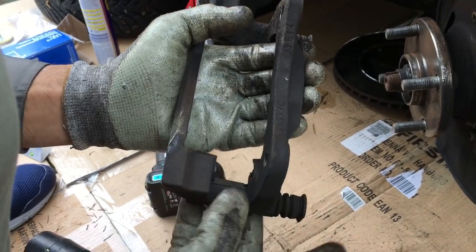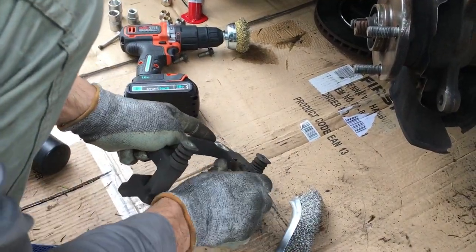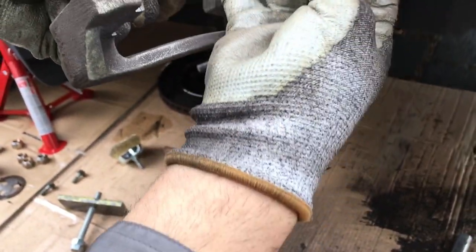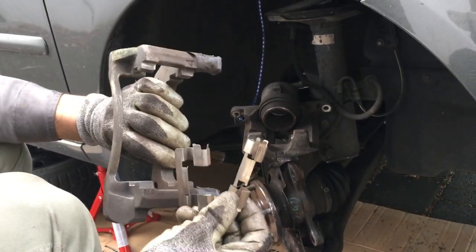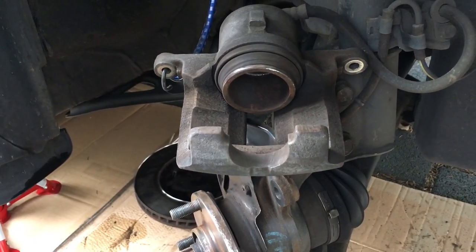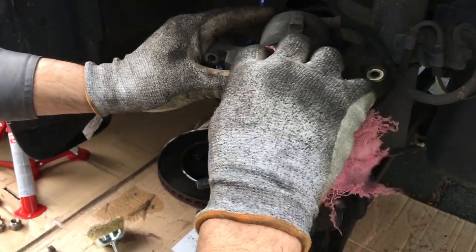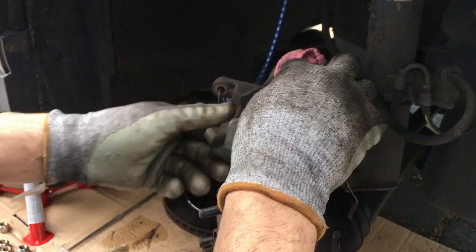Remove the brake hardware — it's a good idea to buy new ones, but I'll be reusing the old ones here. Take care of the rubber boot. Now everything is clean — no rust, no debris from the brake pads. The next step is to put some anti-seize on that surface, but first clean all the edges because we're going to push the piston down into the bore. Use WD-40 sparingly, just slightly on this part, to clean the edges.